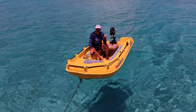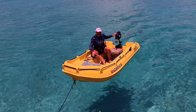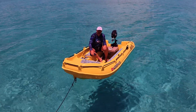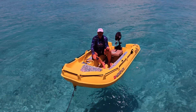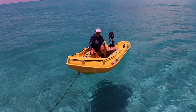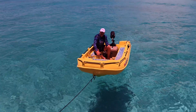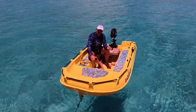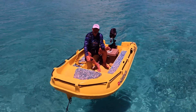Hey guys, welcome back to the channel. Today I wanted to talk about something that's gaining popularity in the boating community: electric outboard motors. They're appealing for a couple of reasons — powered by renewable energy, no extra gasoline on board, and ease of use. One of the biggest hurdles right now is cost; some brands can cost upwards of $3,000 between the motor and batteries.